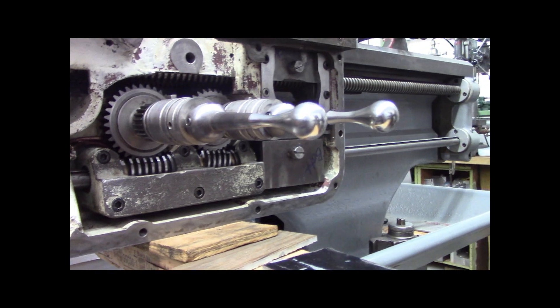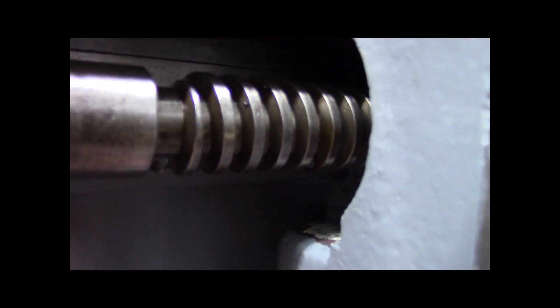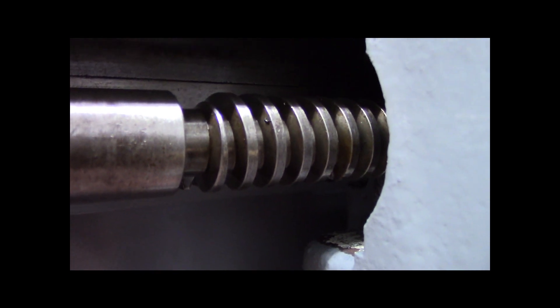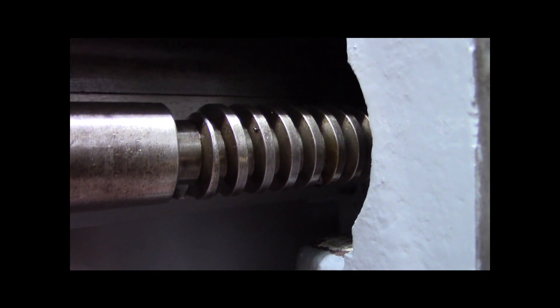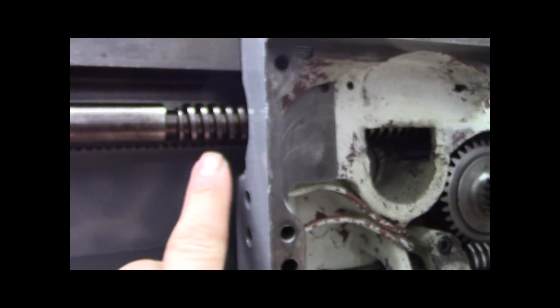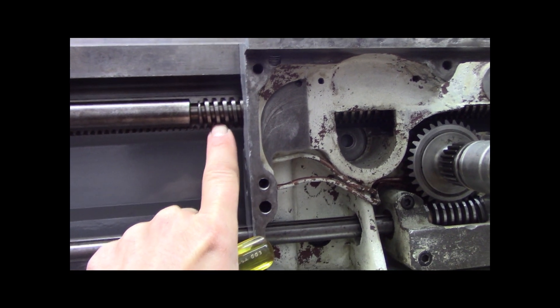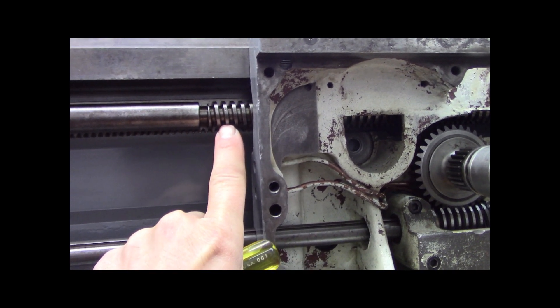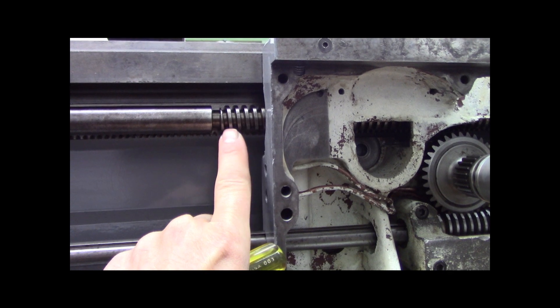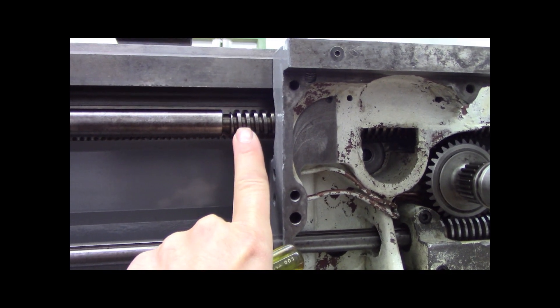This is a really coarse lead screw. I don't know if that's a four pitch or six pitch threads per inch. It's really nice when you have a coarse lead screw on a lathe - that means you can cut two threads per inch, four threads per inch, one thread per inch. One thread per inch means this is way overdrive.